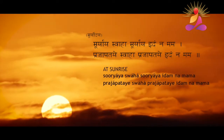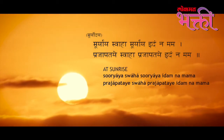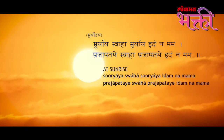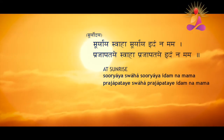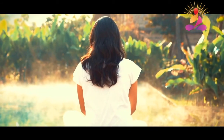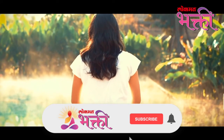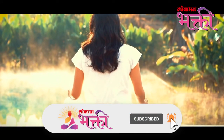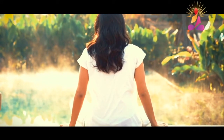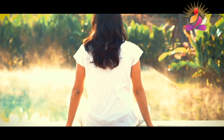For sunrise, you chant: Suryaya Swaha, Suryaya Idamnamama, Prajapataye Swaha, Prajapataye Idamnamama. In this mantra, what we are saying is: O sun, like you are brilliant and wonderful and full of radiant energy, me too — I am also a part of this same radiant energy, and may this radiance also shine through me.